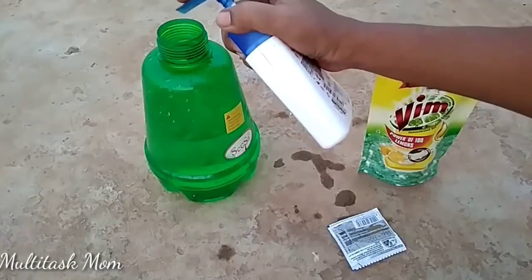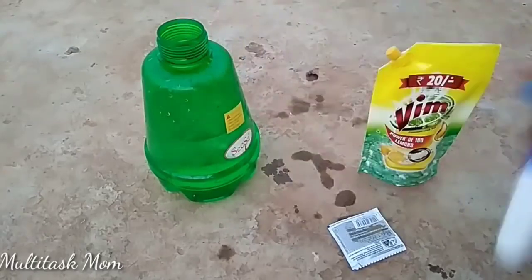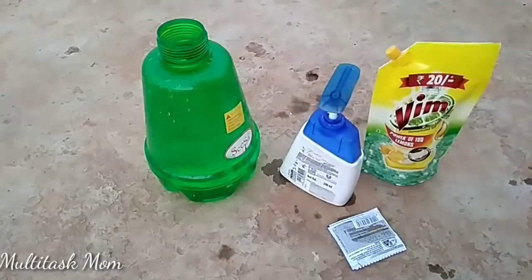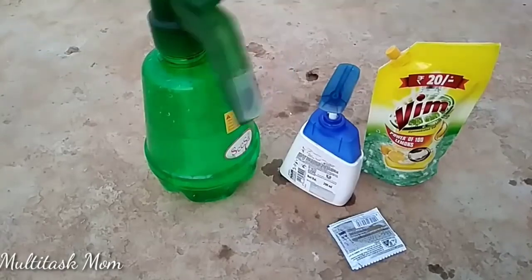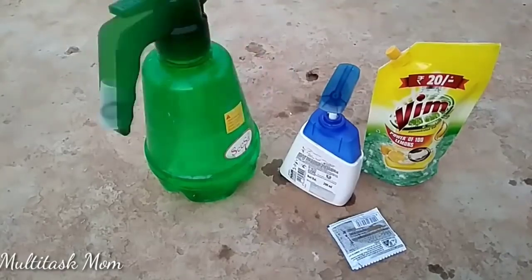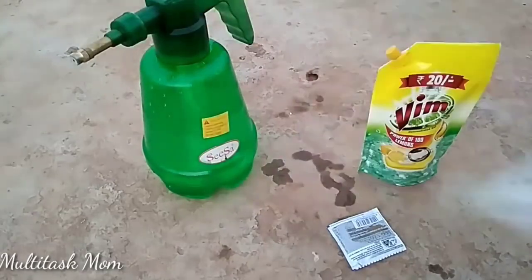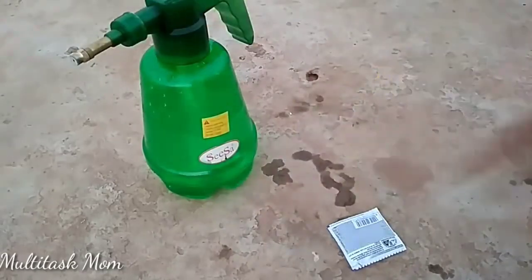First, let's take a liter of water and add 5 ml of Neem oil. Neem oil is not easy to mix in water, so add 2 or 3 drops of shampoo, hand wash, or Vim liquid. Let's take 3 to 4 drops and shake it.